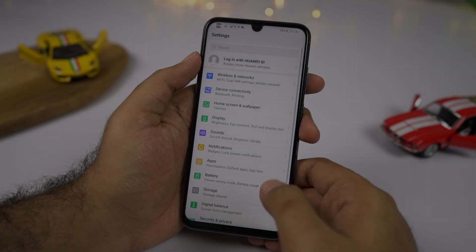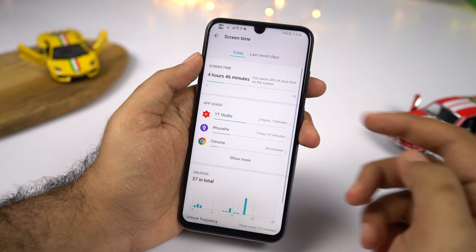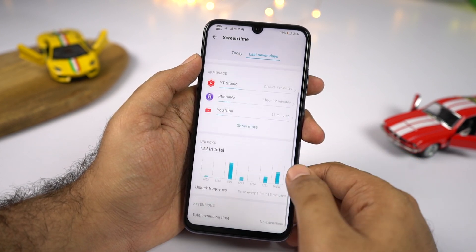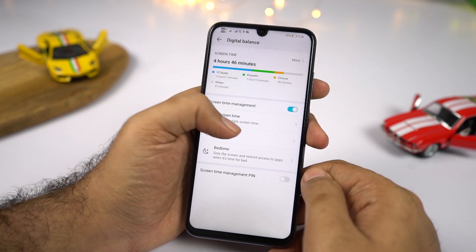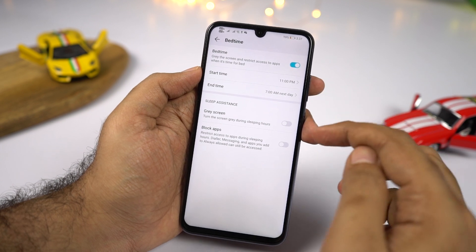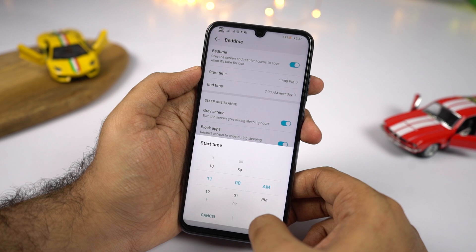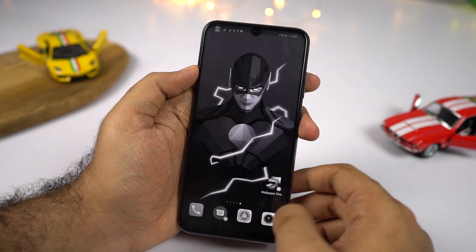Next, we have Digital Balance, a feature from stock Android that helps your digital life. It tracks how much time you spend with each application and gives you the option to limit those apps' usage — it's more like a digital detox application. We also have Bedtime, another feature from Google that helps you sleep faster at night. At a scheduled time, your phone display goes grayscale and blocks applications, which can be quite helpful if you're too addicted to using your phone late at night.